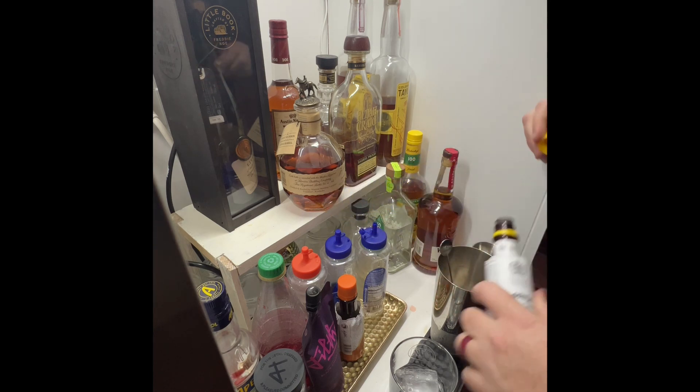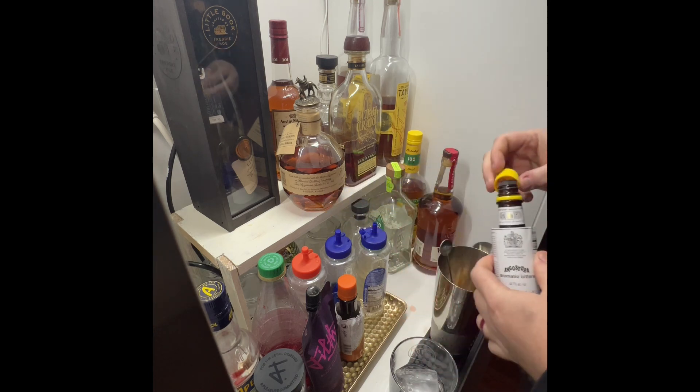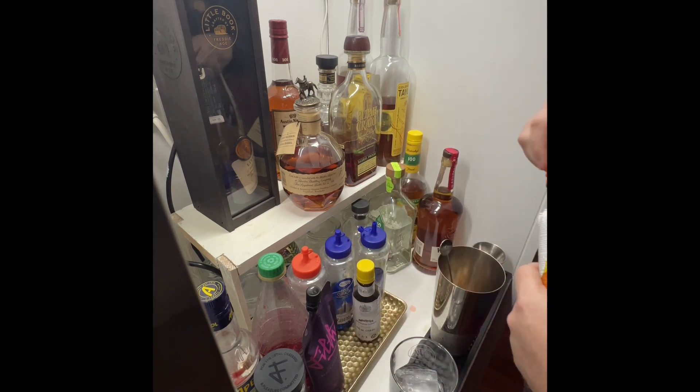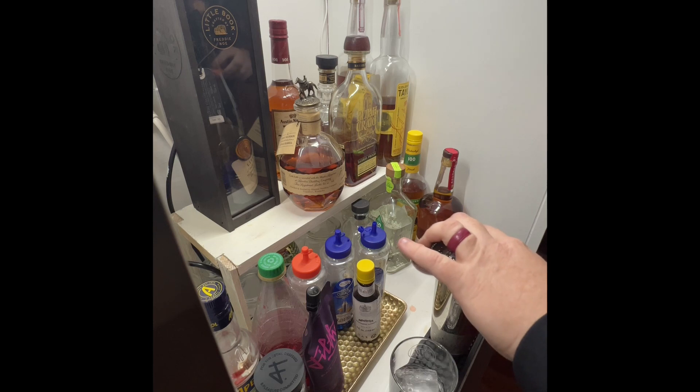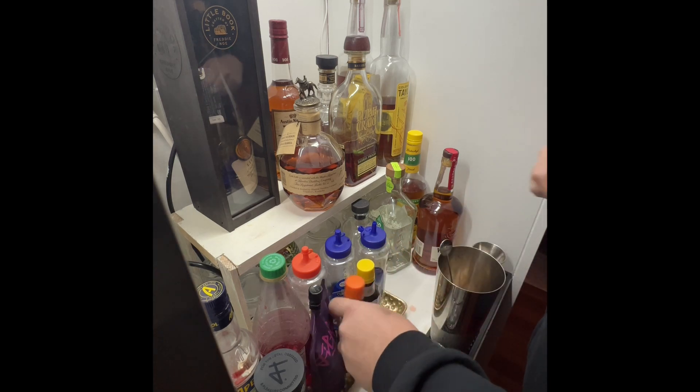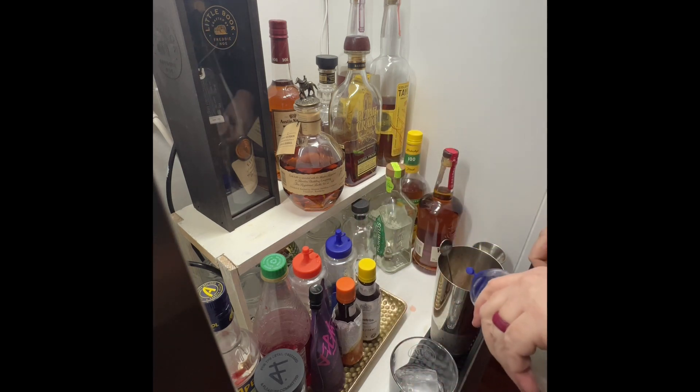Regular aromatic bitters — four or five dashes of that. I also like orange bitters, maybe six or seven dashes of that. Do a couple shots.